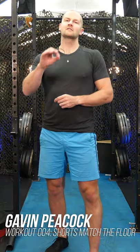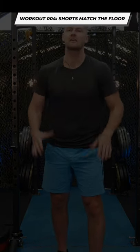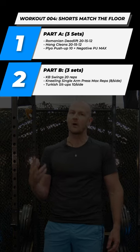Welcome back everyone to workout 004. Today we're sticking to our explosive, speedier movement theme and we're back to the hinge pattern and the press and push pattern. We have three sets in part one and three sets in part two, so it should be a little quicker today as well.